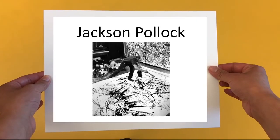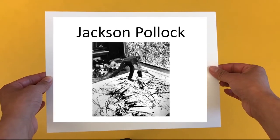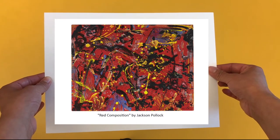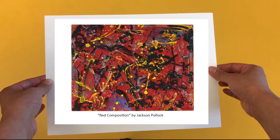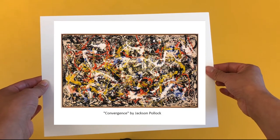First, we're going to make a Jackson Pollock inspired painting. Jackson Pollock was an American abstract expressionist artist. Abstract expressionists made art that represented emotions rather than the things we can see. Jackson Pollock was known for his drip paintings — instead of using a brush, he made his paintings by dribbling paint on large canvases laid out on the floor.